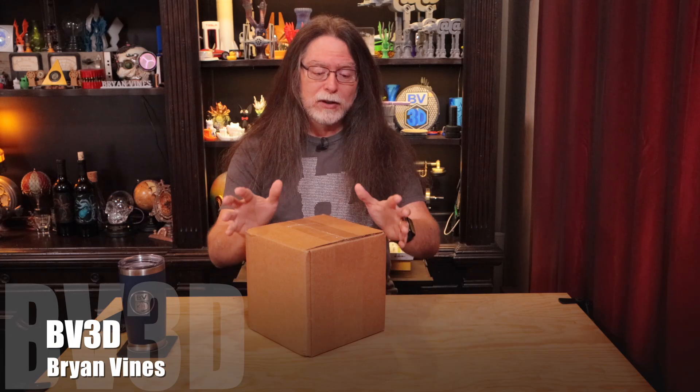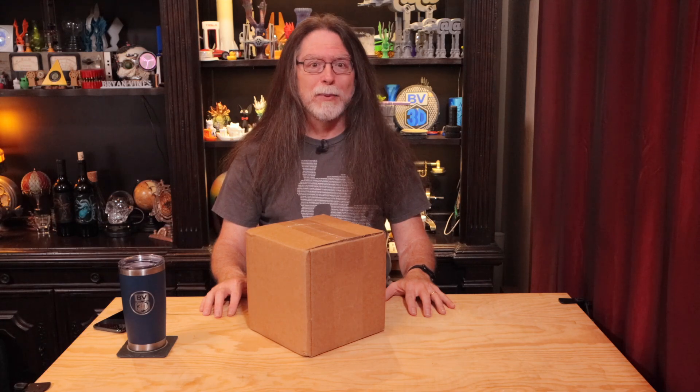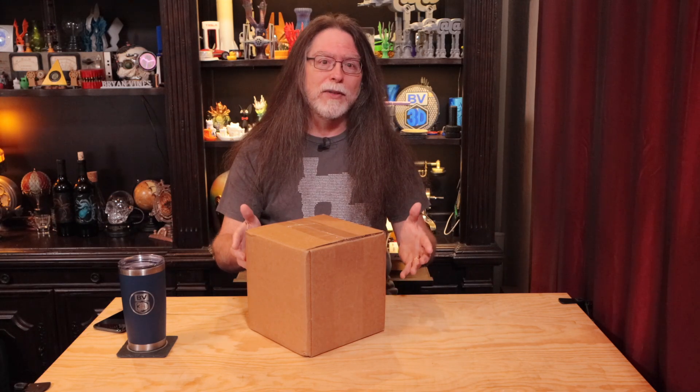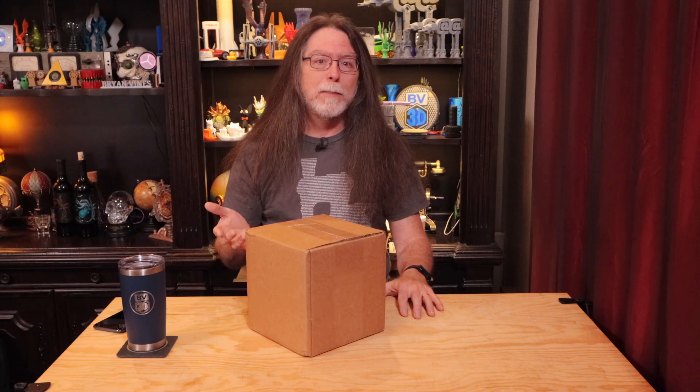Today I am super excited to unbox the latest ProtoPasta Endless Pastabilities subscription box. If you're not familiar with ProtoPasta, they're known for high-quality specialty filaments that add a unique touch to your 3D prints. These boxes come out every other month. This is the Endless PLA box, and they've also got an Endless PETG box. Each box has three exclusive, never-before-offered HT PLA colors, themed stickers, and a bit of candy to snack on. When you subscribe, you choose between sample coils or full spools, and how big you want those coils or spools to be, so the subscription price will vary based on your choice. Let's get into this box and see what we got.